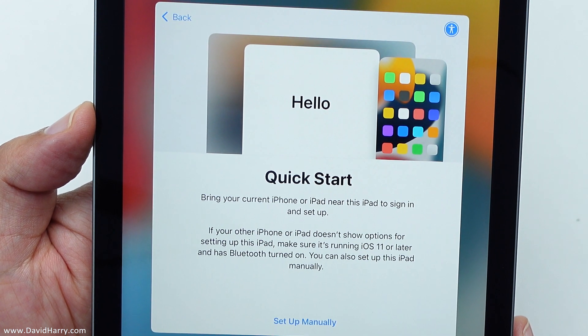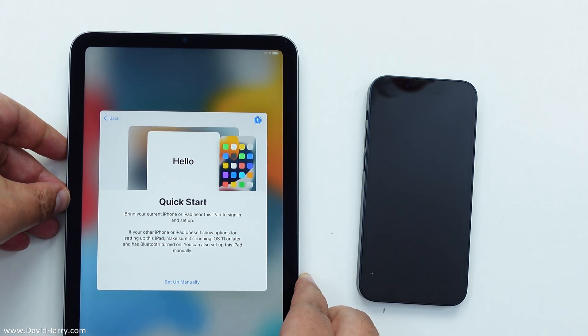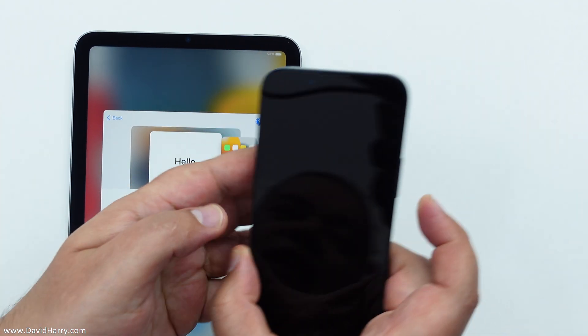Select your country or region — that'll be the United Kingdom. Okay, bring your current iPhone or iPad near this iPad to sign in and set up. So let me just place that down there a sec and get this iPhone.